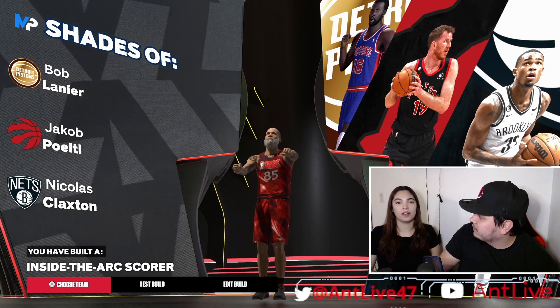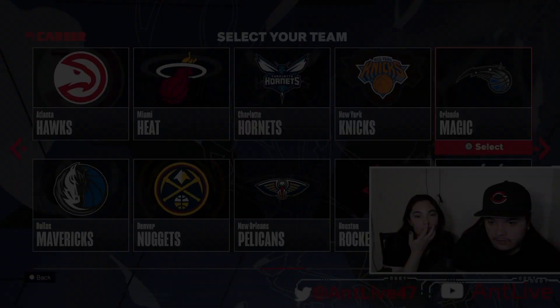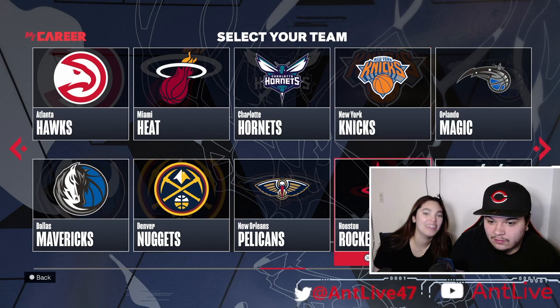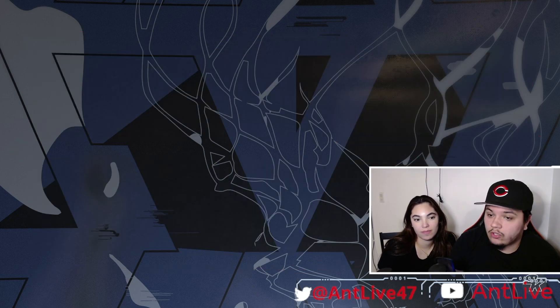Any last words? This was fun. Comment if you want me to come back. We out. You're really going based off of the logos? I'm kidding. Let's do Orlando. We can fuck with Orlando. How are their stats? Trash — they're the worst team in the NBA. So why did you? I wanted a decent team. You're going to turn this team around.